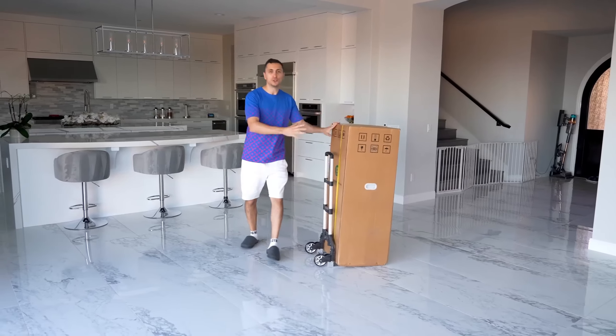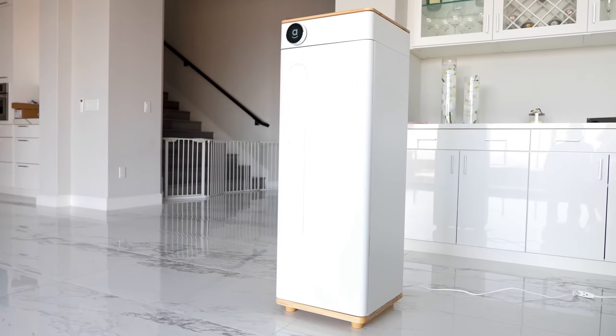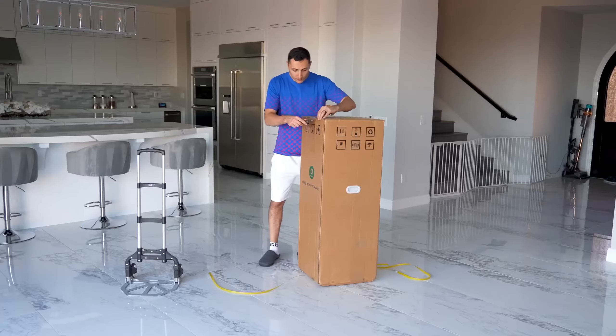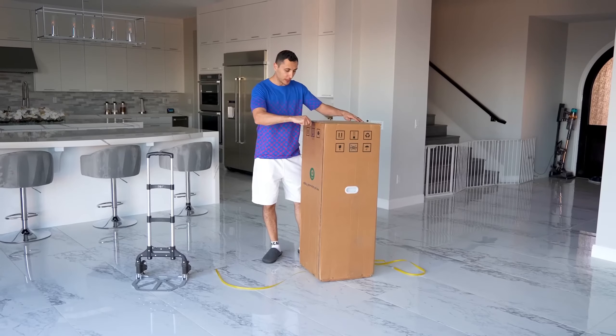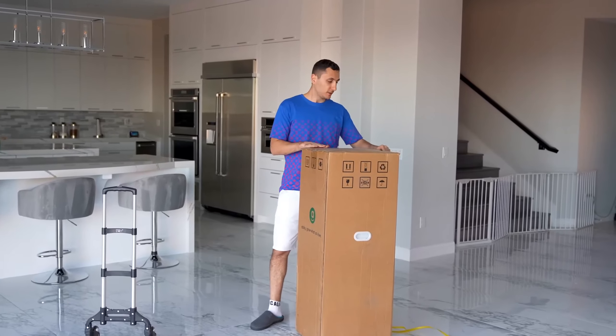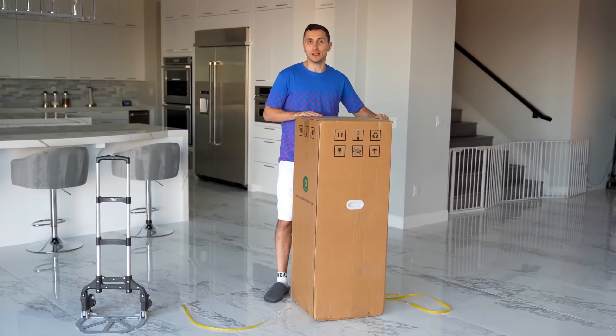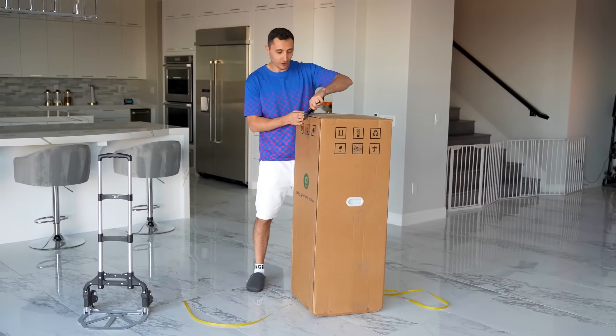Let me introduce you to the Abby Grow Box, an automated indoor growing system. A lot of us don't have access to a nice backyard with natural sunlight to grow plants or vegetables. But with the Grow Box, you can basically bring the garden into any room in the house. I can't make this up, guys — this is basically a portable garden.